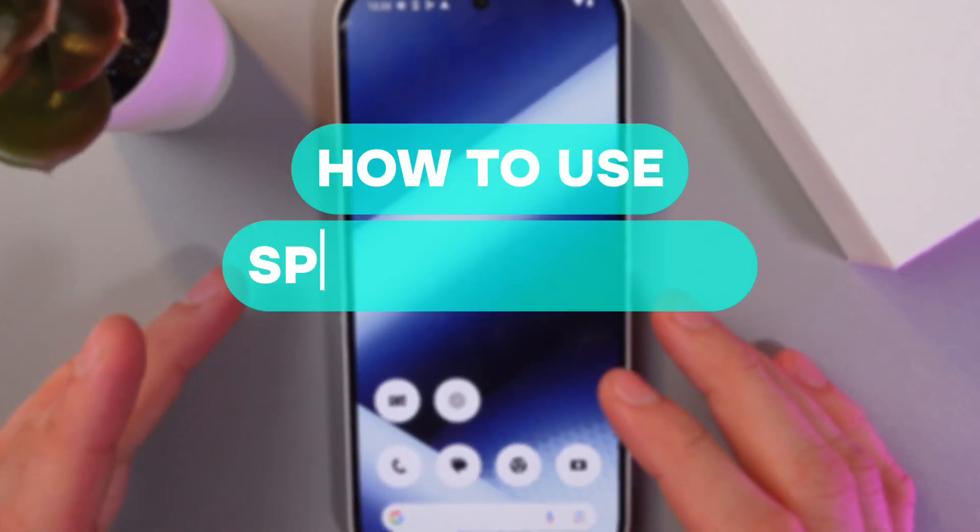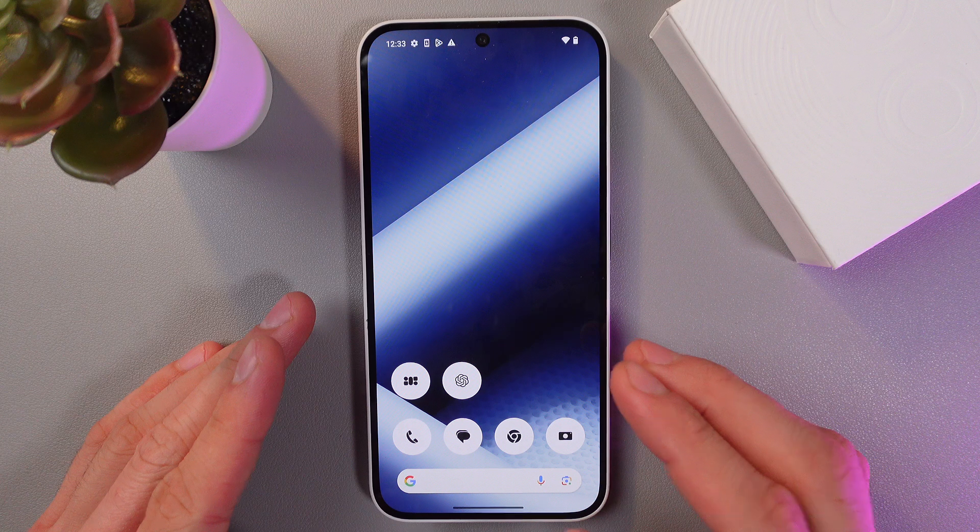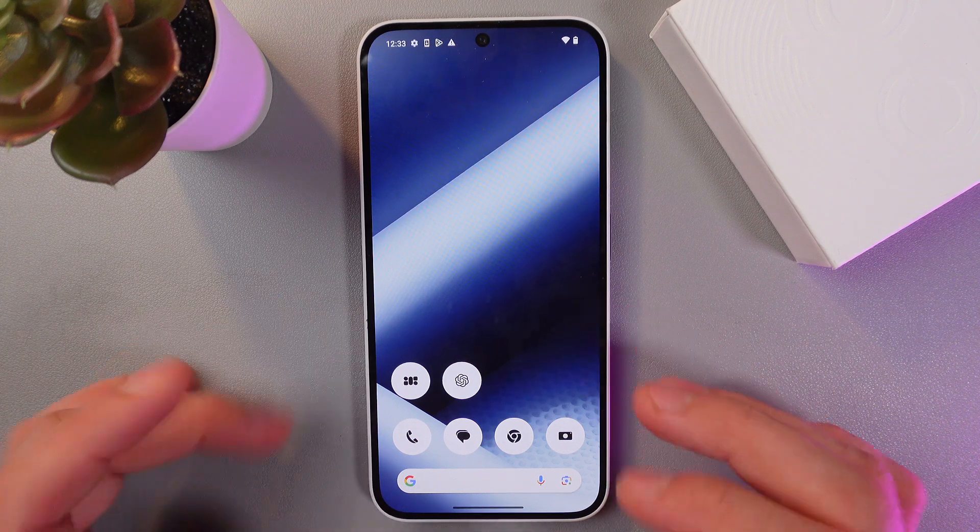Hello everyone, and today I'll show you how to use split screen mode on the Nothing Phone 2a. It's going to be convenient if you want to work with multiple applications at the same time.